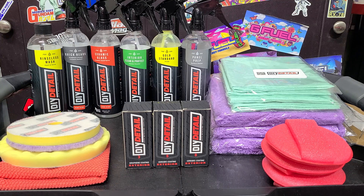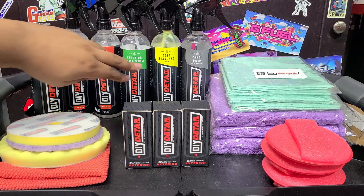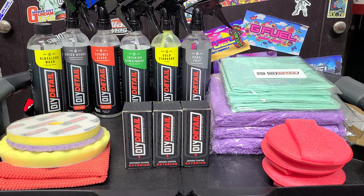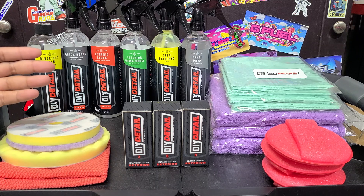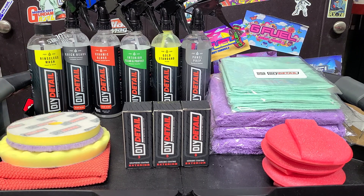DIY Detail - just real quick guys - when this brand first launched, I was skeptical. I was like, wow, another brand, just what we need in the detailing industry. I just didn't know. I'm like, are they just going to be another one of those brands that's all marketing and mediocre results? What do we got here?